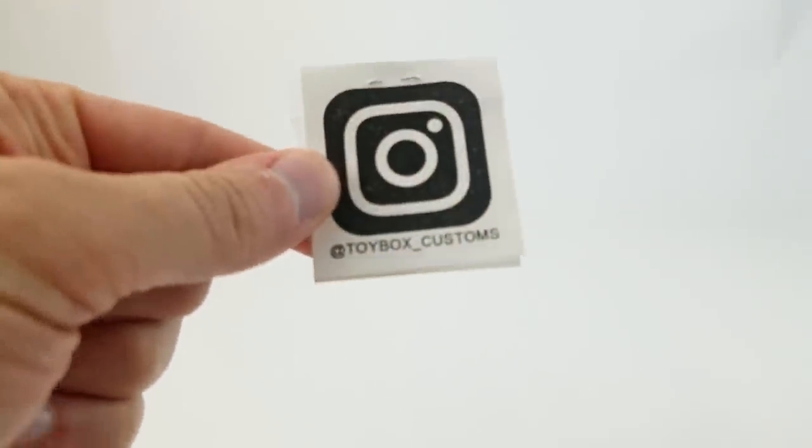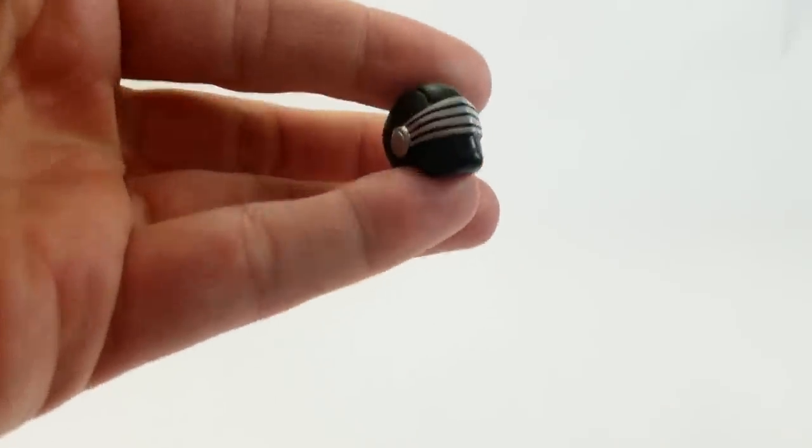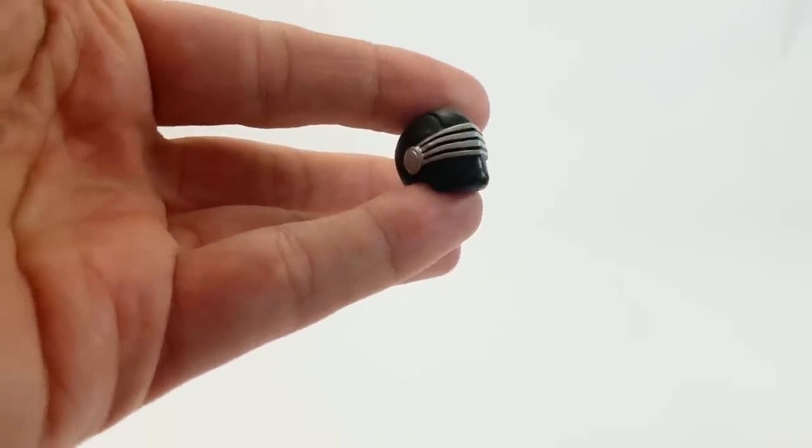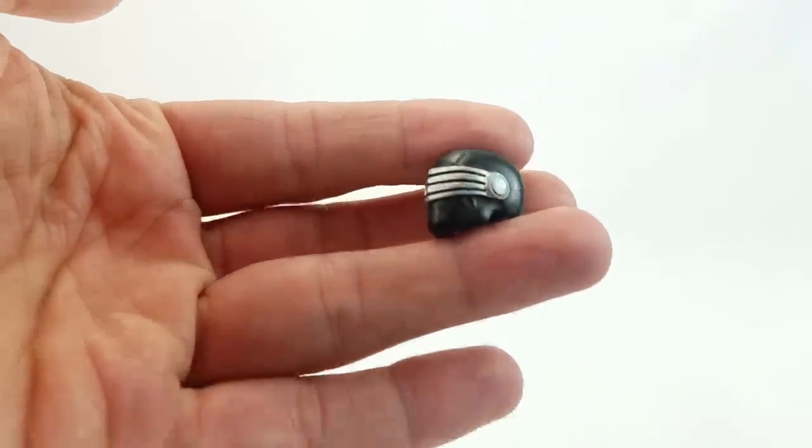Next up, we've got a custom piece from Toy Box Customs — they're on Instagram as Toy Box Customs. They previously sent me a custom Snake Eyes head that fit Marvel Legends, specifically Fwoosh's Articulated Icons Solitaire body so you could make that secret agent special operators figure look like a Snake Eyes figure. This new one is intended for the G.I. Joe Classified Series figures.